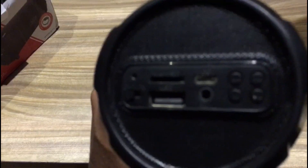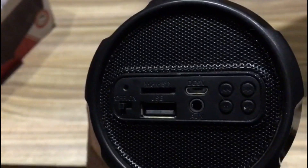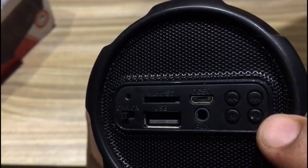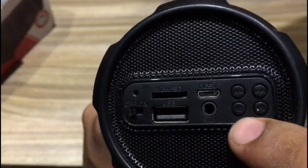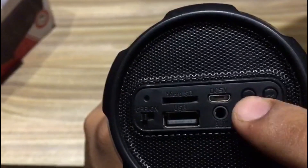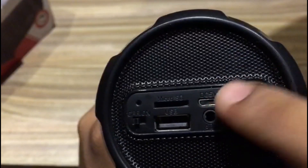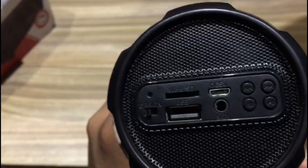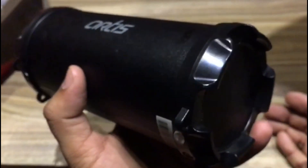There are four buttons on the right-hand side: a right button, a left button, a mode button, and a stop button. Pressing the mode button cycles through FM mode, Bluetooth mode, and aux mode. There are also volume up and down keys and a pause button.